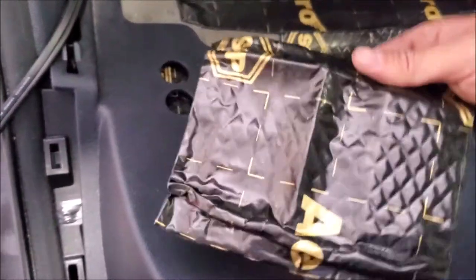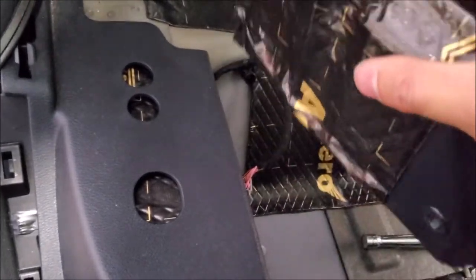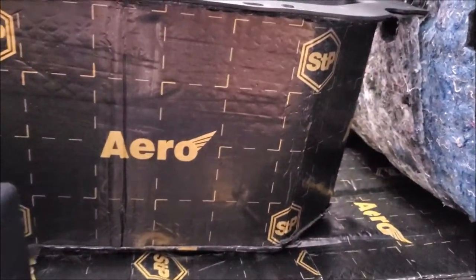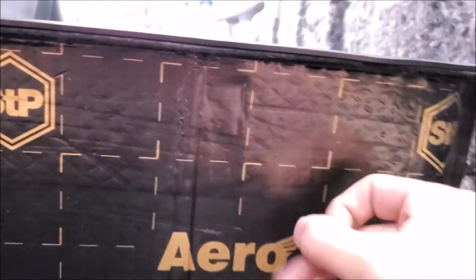We're also taking STP Arrow, which is much more malleable. Any plastic pieces we take off, we install it onto the plastic as a bushing to prevent resonance. These RAMs have storage in the floors and a lot of noise can resonate through there, so we're going all the way to the edge and doing the plastic bins as well.